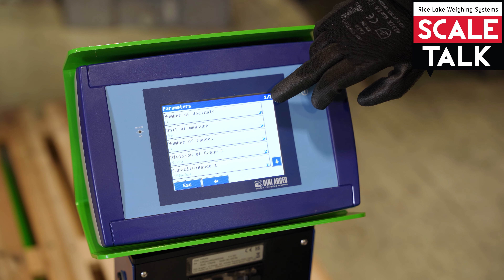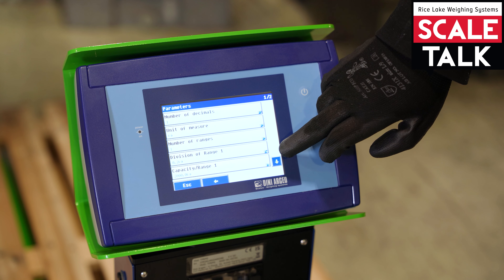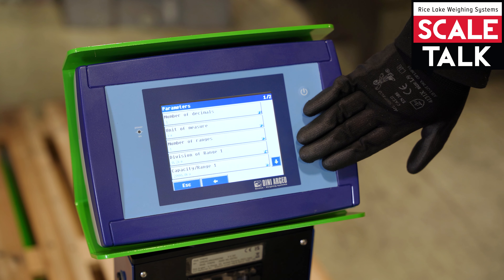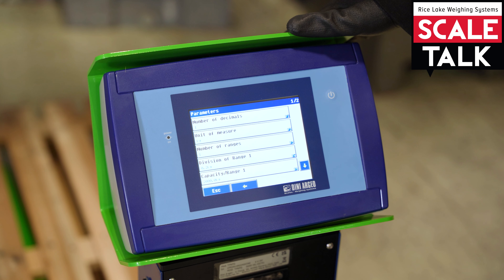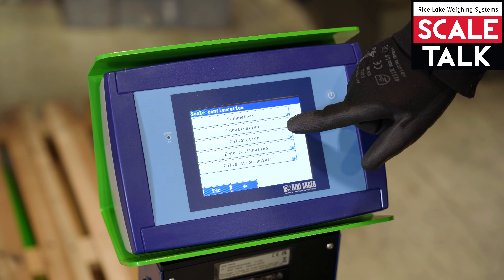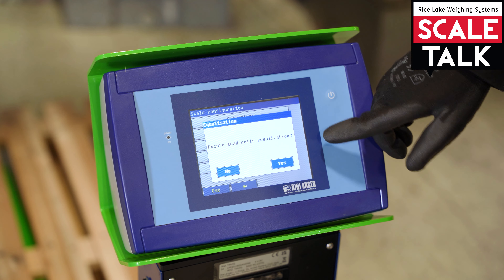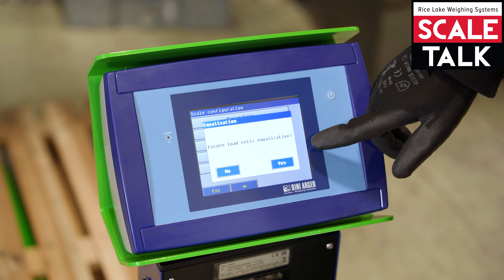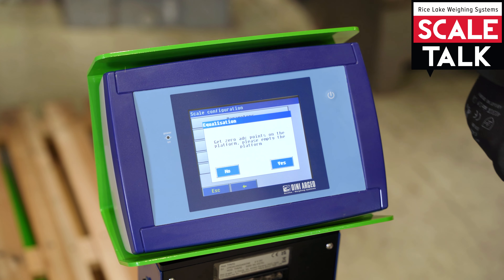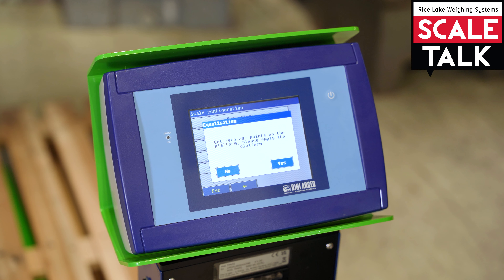Here we are in the calibration procedure. We need to go into Scale One. We can go into parameters and check all the parameters for the calibration: number of decimals, unit of measure, number of ranges, division of the first range, and capacity range. These are the most important parameters. Now we go back and proceed with the equalization.